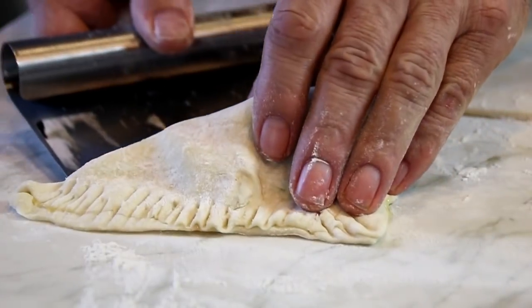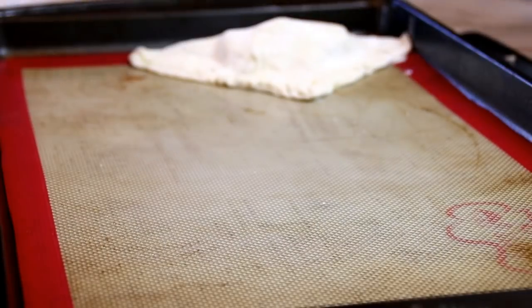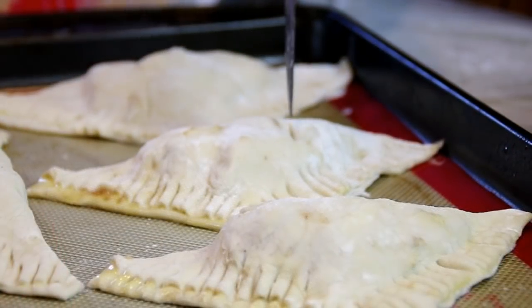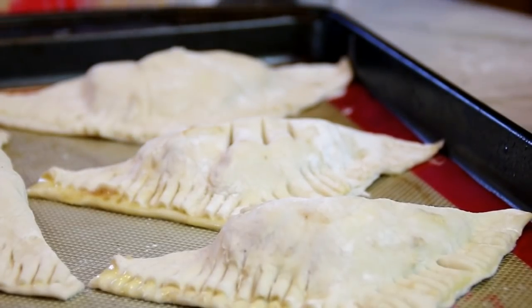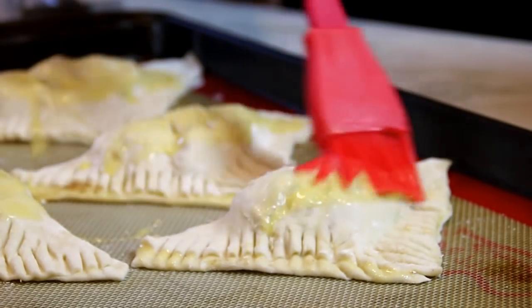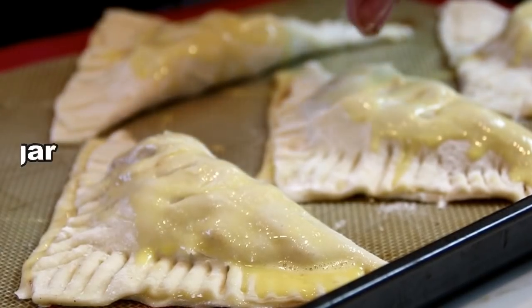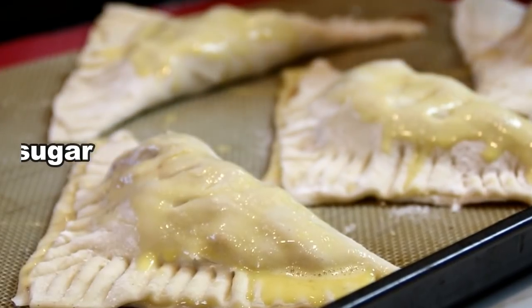Now it's nicely sealed. Place it on a baking pan lined with parchment paper or a baking mat. Take a good sharp knife and make about three slits in these guys — this is going to release the air so they don't puff up too much. Brush it with some egg wash just on the top, and this is going to make them golden brown and beautiful. And a little bit of granulated sugar over the top just to give it some sweetness and crunchiness.